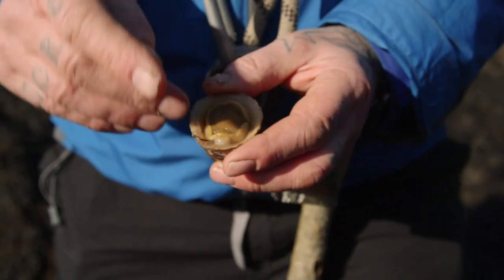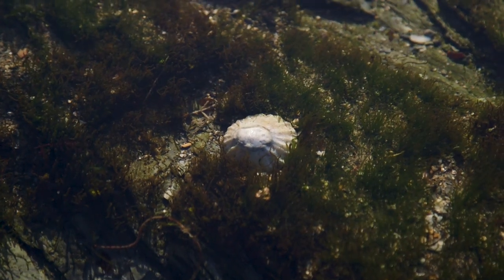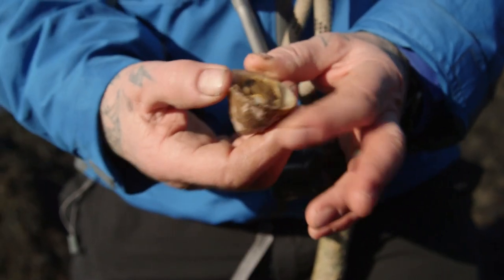They have this muscular foot which they use to lock onto the rock — they're very, very strong. Around the outside they have very, very small teeth as well, which they grind onto the rock with, and they collect the algae.